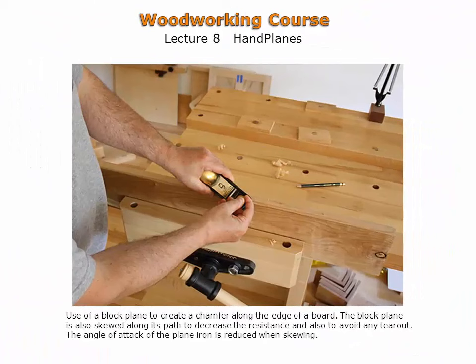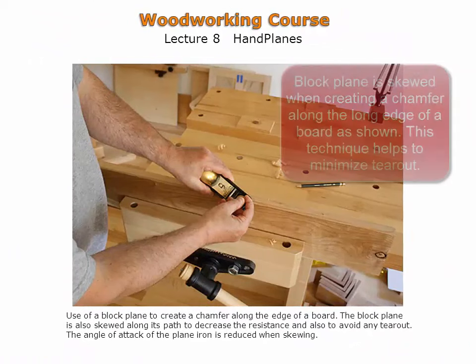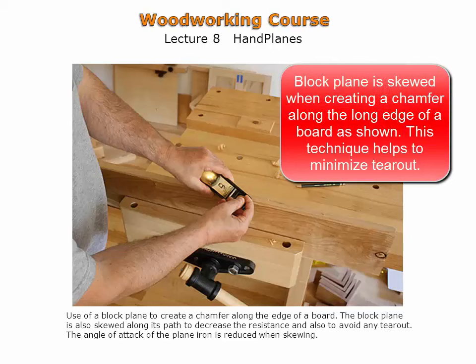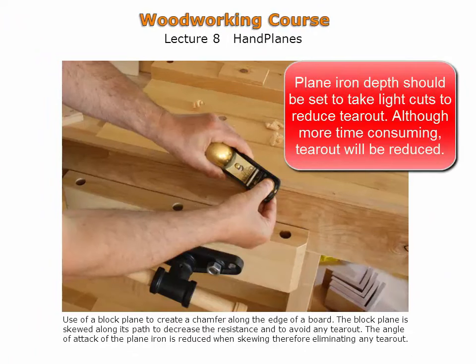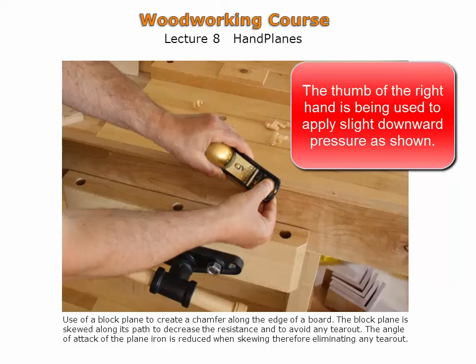A block plane is used to create a chamfer along the long edge of a board. Creating chamfers is a fairly common procedure in woodworking. The block plane is skewed when creating the chamfer, which reduces resistance and minimizes any tear-out. It is important to set the plane iron depth to take light cuts, as light cuts ensure that wood will not be torn from the surface. Although more time consuming, any tear-out is greatly reduced. The thumb of the right hand is used to apply slight downward pressure.